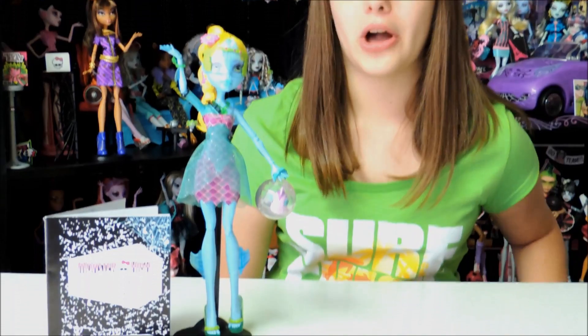I'll be right back — I'm going to unbox her. And we're back. Here's Lagoona Blue out of the box.